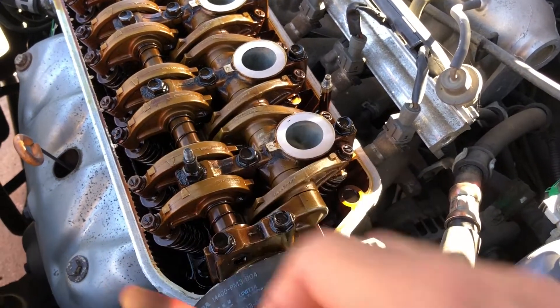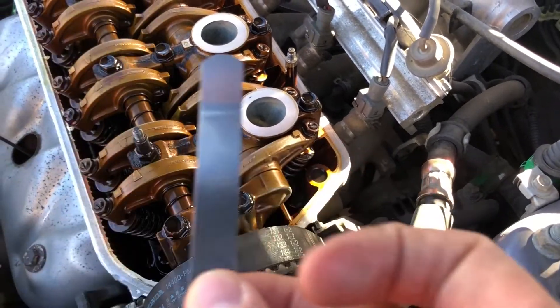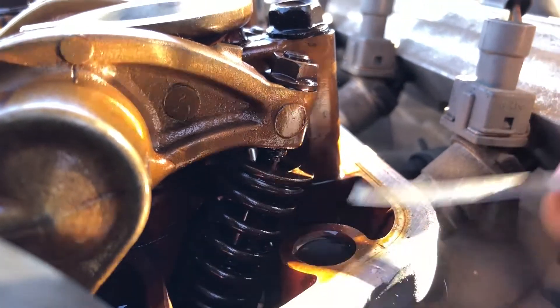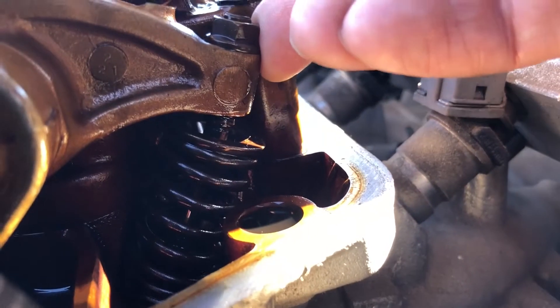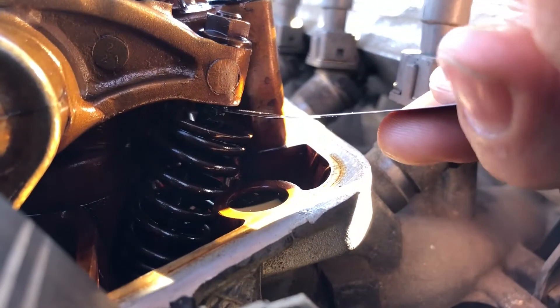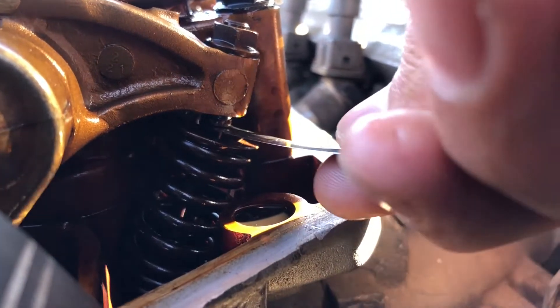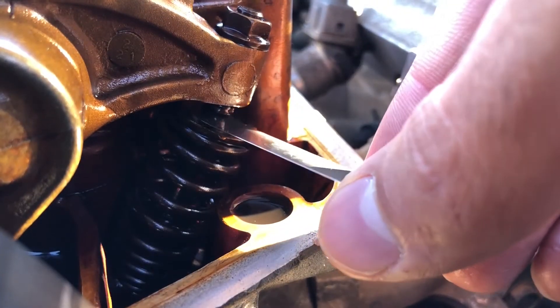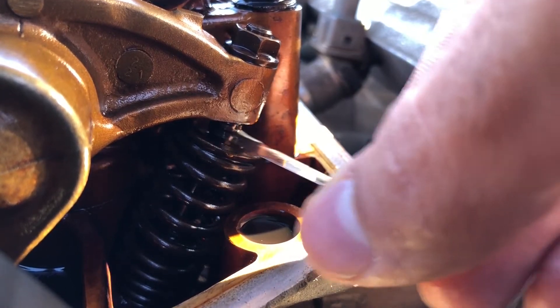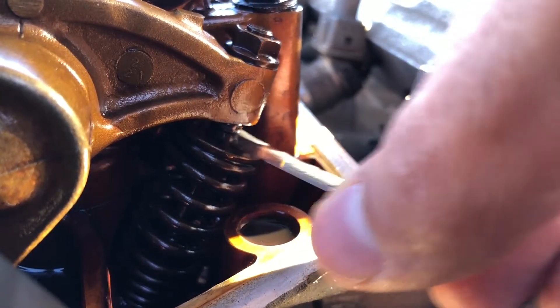Now that I got number one at top dead center, I'm going to use the .2 feeler gauge right here. With the .2 you want it to have a little bit of a grab, but you can see that this one isn't really doing much for us — it's just moving around in there.